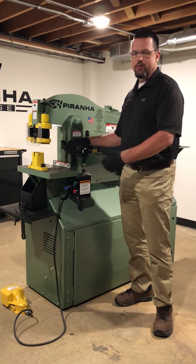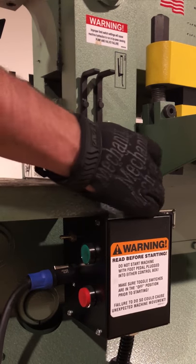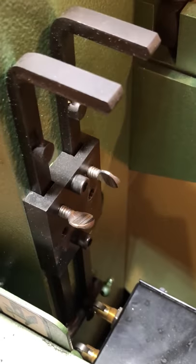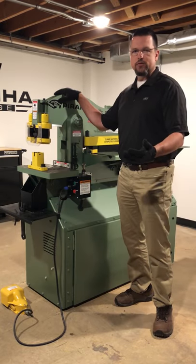It's going to set your top of limit and your bottom of limit stroke so the machine is only moving as far as it needs to to clear the work piece and to clear the slug on the other side. Also, it keeps down wear on the tooling, the stripper blocks — everything is only moving as far as it needs to.